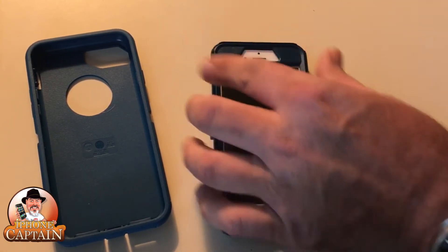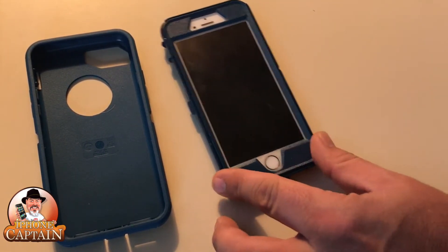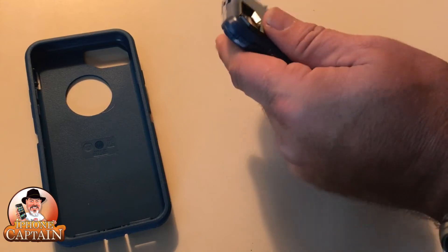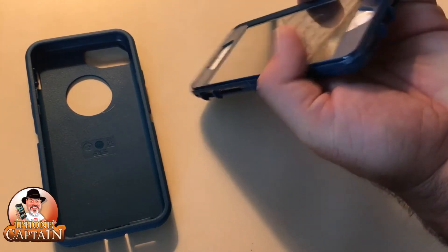Once you get that on there, just take both fingers and push on each side. Go all the way down and you'll hear it start popping in place as you go around. Just make sure that your little snaps are snapped properly. And these look great.